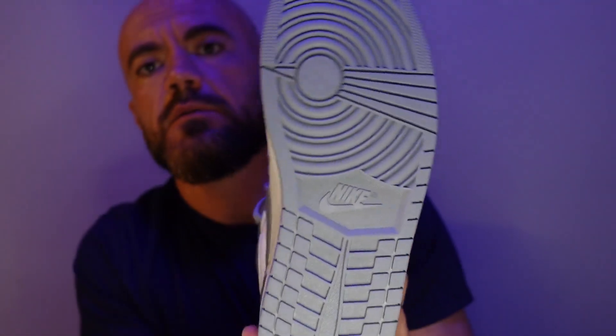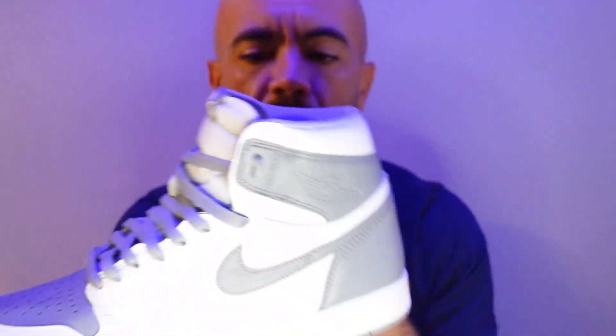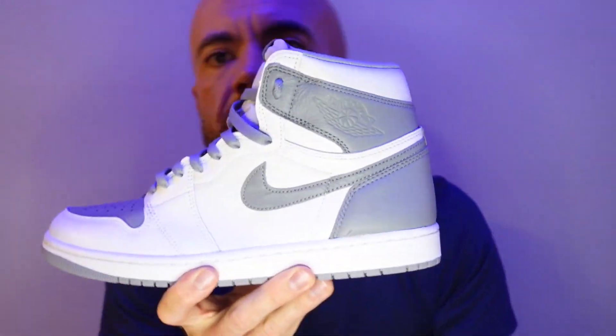You got the gray on the outsole with Jordan 1 traction. Great traction if you're actually going to hoop in these, which I'm not going to do. But either way, I think these came out really clean.